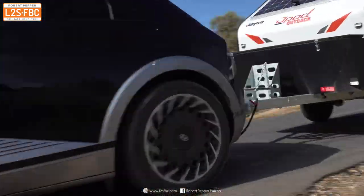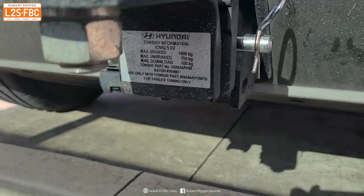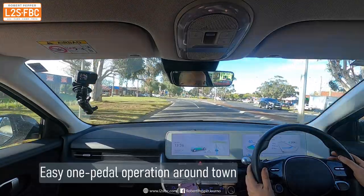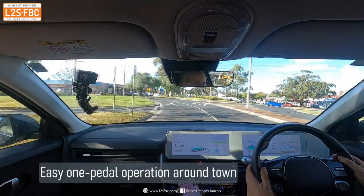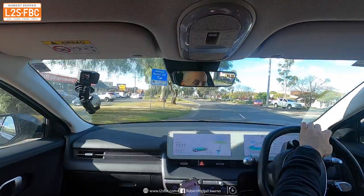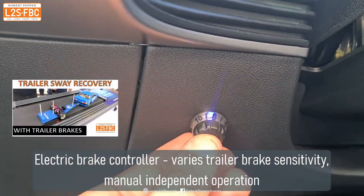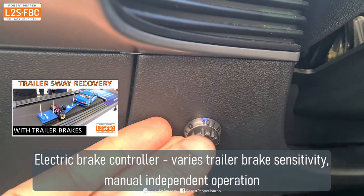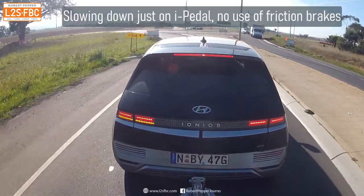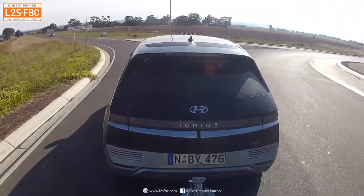The maximum unbraked trailer weight for the Ioniq 5 is 750 kilograms — quite a lot for its class, where it's normally around 300 to 400. The trailer is well above 750 so it needs brakes. We've installed an independent electric brake controller rather than simple overrun brakes, as that's far more effective, efficient, and safer. I have another video fully explaining how those work and how to use them.